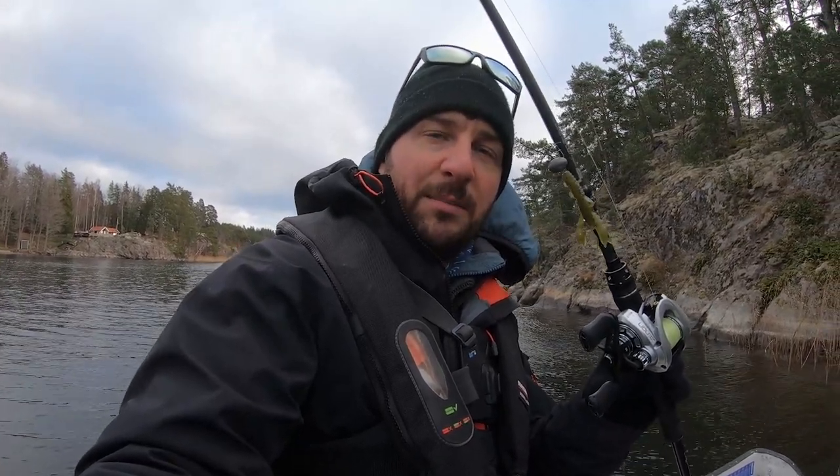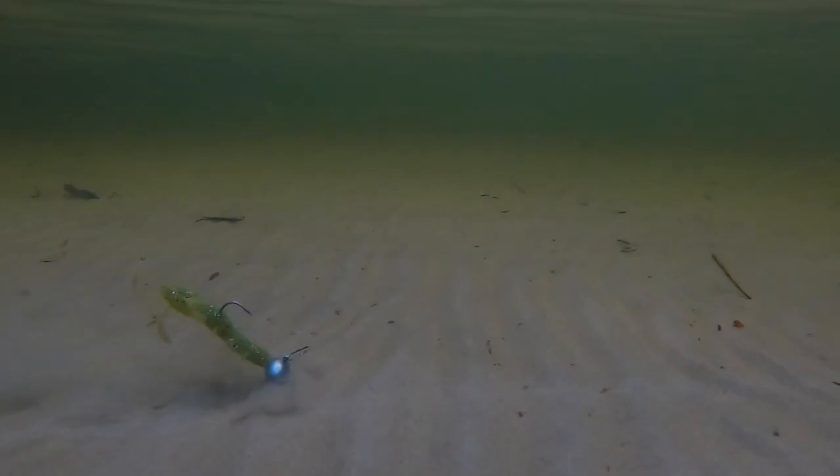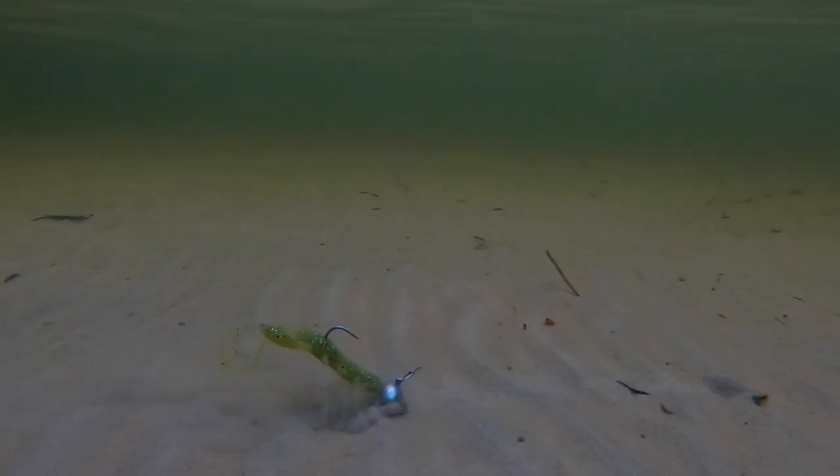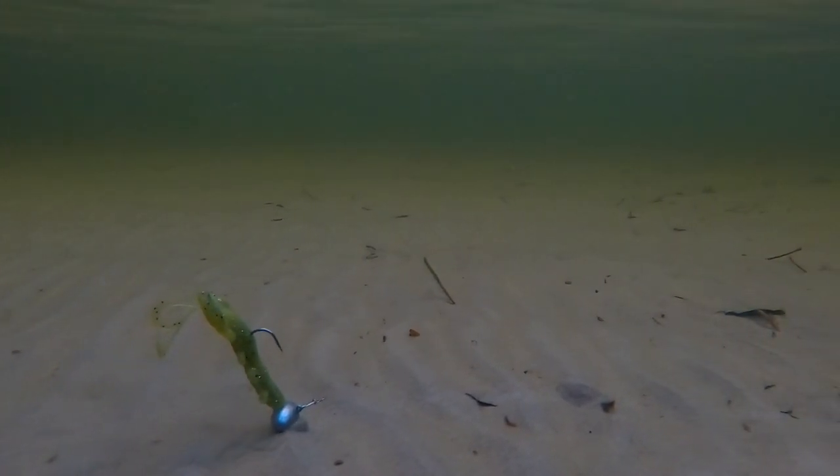When these perch are a little bit slow and you just drag this little crayfish right in front of them, they just can't resist it and they will take it.